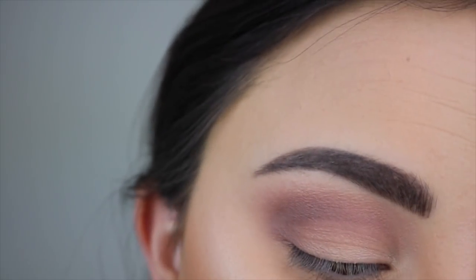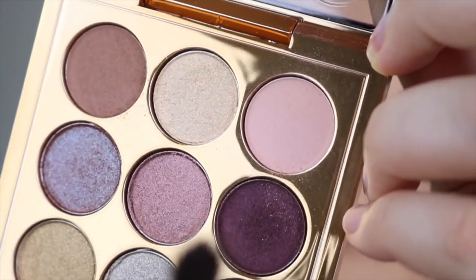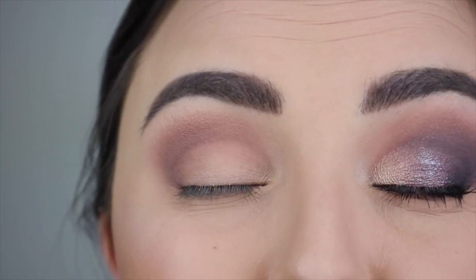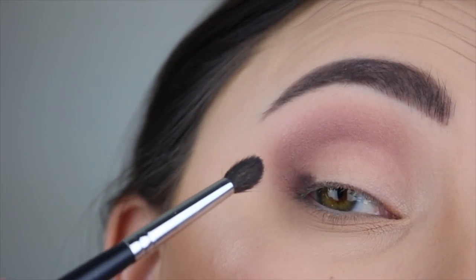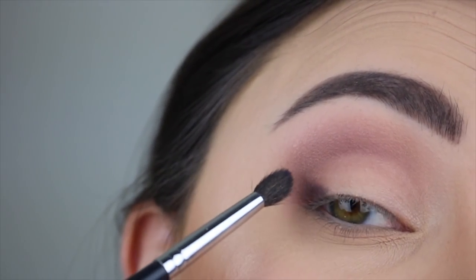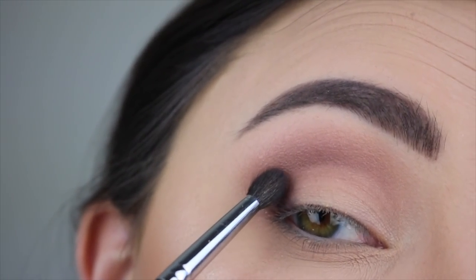Taking a smaller blending brush, I'm going into the darker shade called Shadowy Lady. I'm just lightly tapping into it — not swirling, just lightly tapping. This shadow is really dark so you want to go in very lightly because it's going to be very pigmented. With darker shadows they're harder to blend out, so when you first go in you want to be very light-handed. I barely touch my eye and you can already see how dark it is, which is beautiful but means you want to be extra careful. I'm concentrating this towards the lower outer corner.